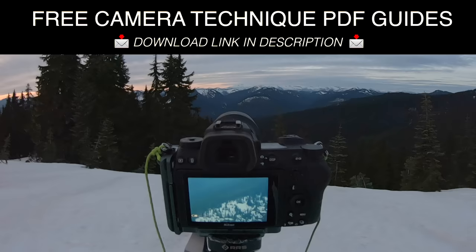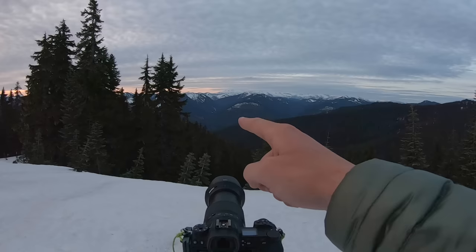It looks like the autofocus is spot on. A lot of times this time of night when there's pretty low light the autofocus won't nail it, so that's why I like to use that focal ring to verify.